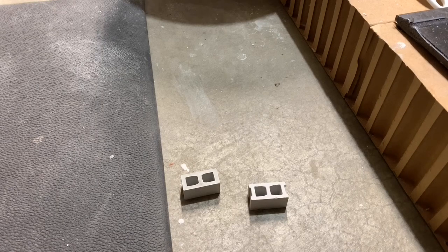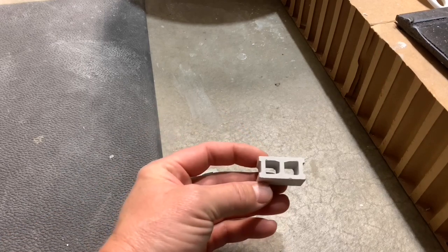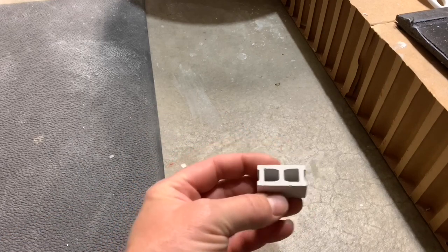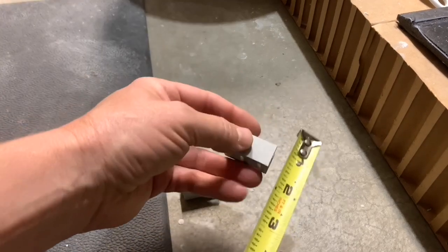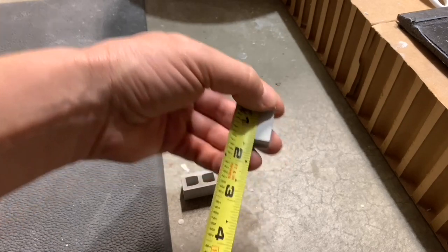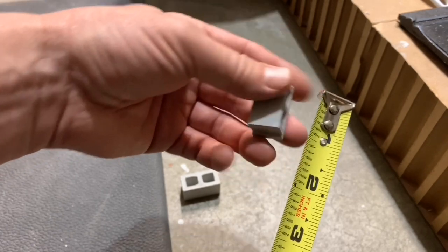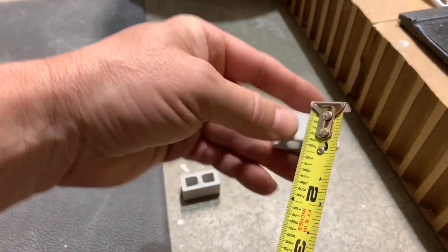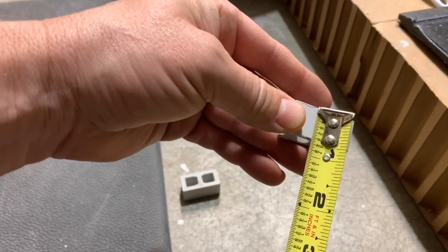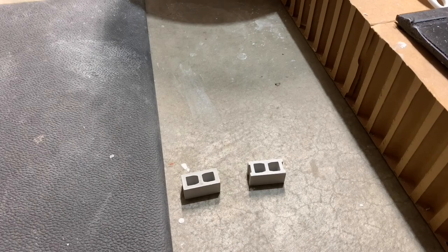Hello everybody. By request I'm going to show my casting of my cement bricks. These are 1/12th scale bricks and they are pretty close. Your standard brick is 8 by 8 by 16 inches, and on our measurements we are just over one and a quarter — about 1.3 inches — which is right on. And then we're just about 5/8 of an inch by just over 5/8 of an inch. So they're real close, true to scale for 1/12th for an 8 by 8 by 16 cement block.